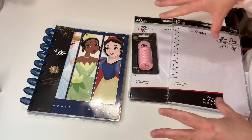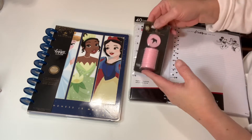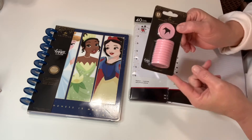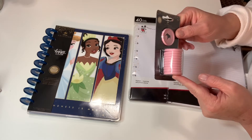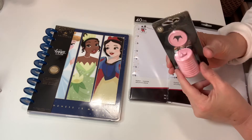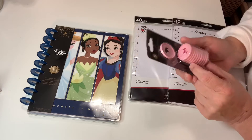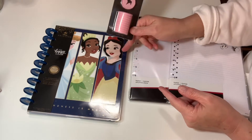I just thought it would be fun to open this up together and take a look at it. I need to get it set up. If you remember in my haul, I picked up the Princess pink discs. These are the medium discs and I thought they were really cute — they have the little crown as the cutout, they're cute in pink, and they will match this planner.